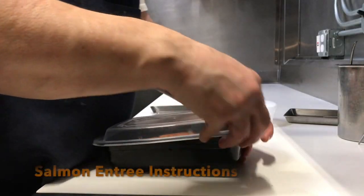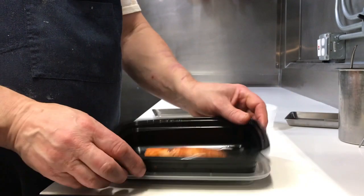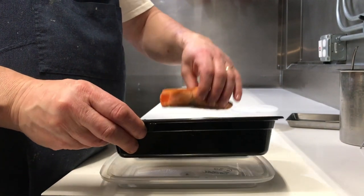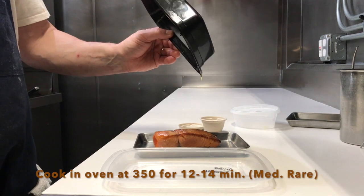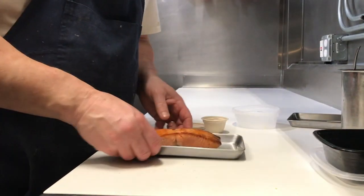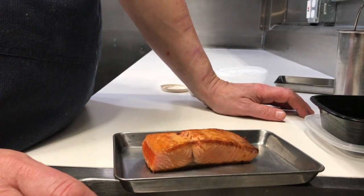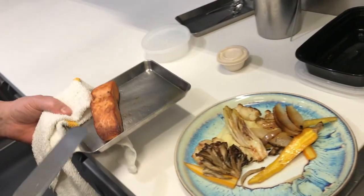We're now opening up the salmon box — it has a little bit of olive oil with it. You can microwave it, or put it in the oven at 350 degrees, no fan, for 12 to 14 minutes for a nice medium rare. For more doneness, add a couple of minutes; for rare, go about 10 to 12 minutes.